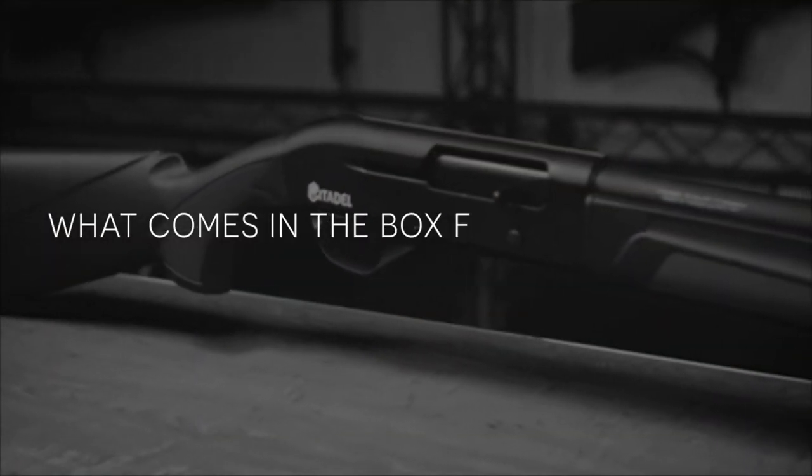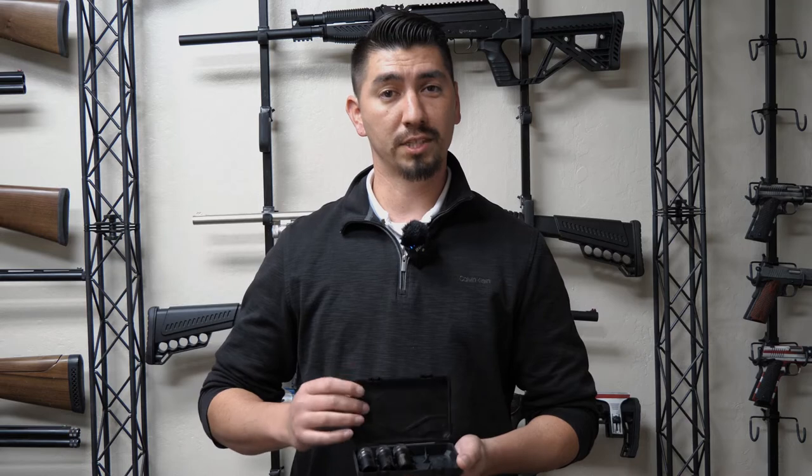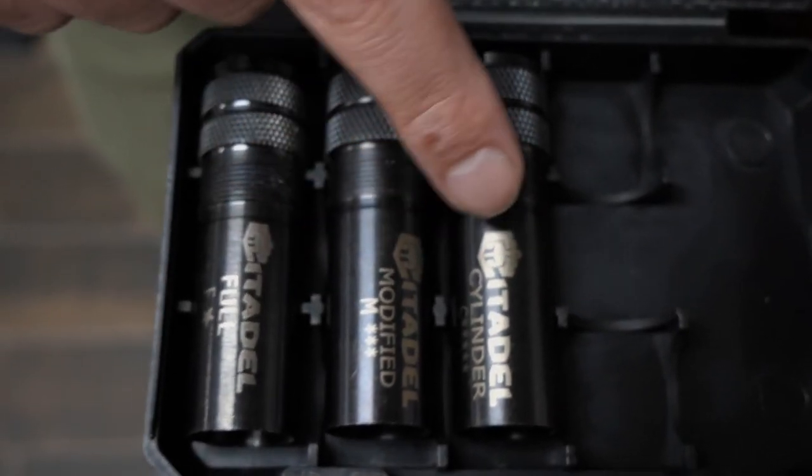What comes in the box for the Boss Hog? What comes in the box is going to be your user manual, your magazine plug, and then your set of chokes. The chokes you will receive with your Boss Hog are going to be your full choke, modified, and cylinder choke.